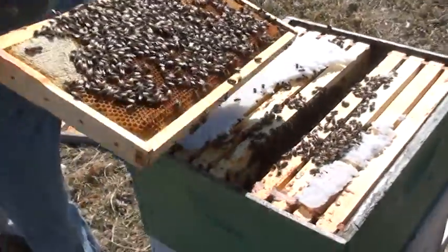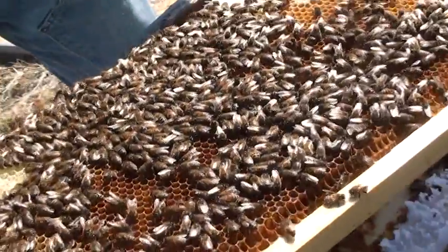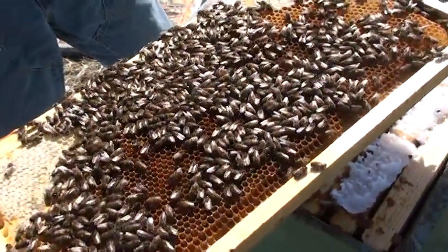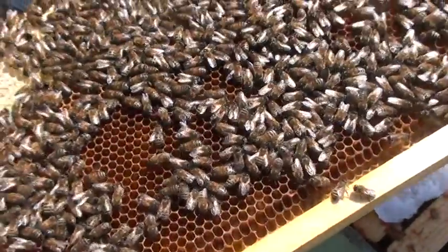Okay, so here you can see — get some sun on it — the bees are doing quite nicely and they still have stored honey in the corners of their frames, and that's one of the reasons they've survived so well.